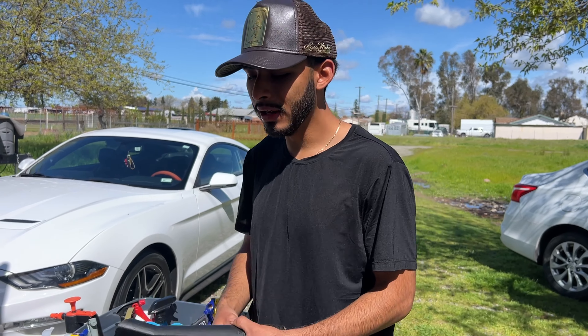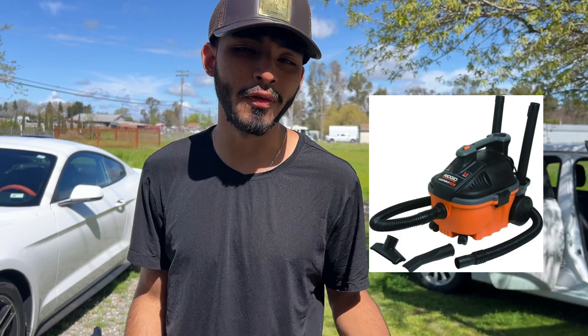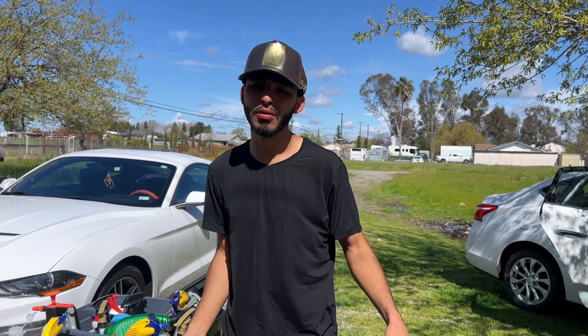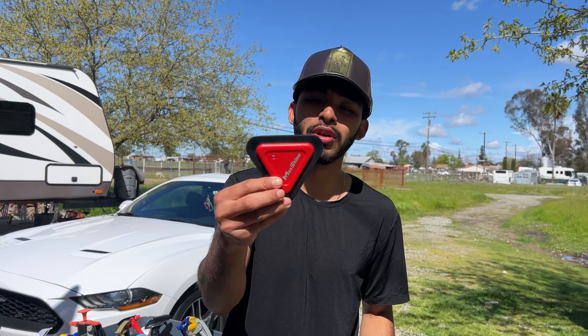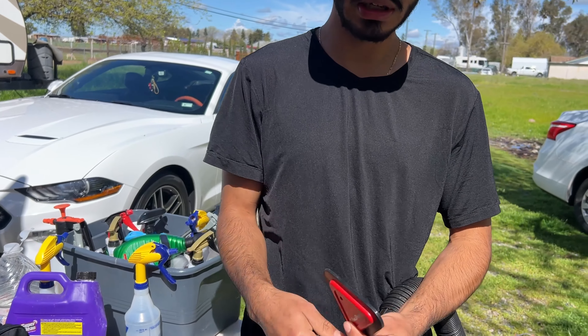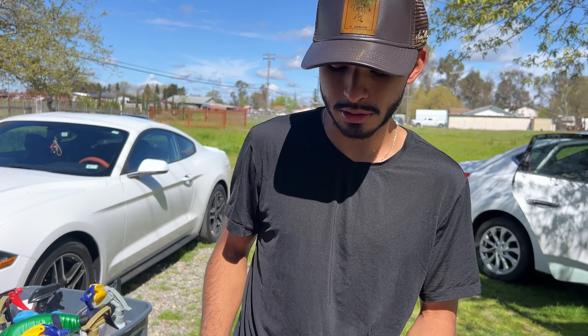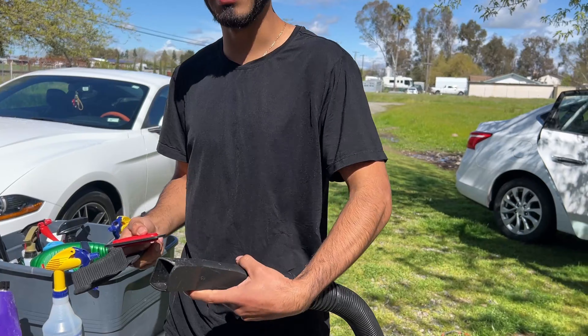All right everybody, I'm set up already. All we're really going to use is this vacuum right here — it's a Rigid portable vac, five gallon. You can get it at Home Depot very easily. And of course we're going to use this little brush right here — we have stiff wire brushes too. This one is going to get into the crevices, and the bigger one will take care of the wide areas. While we brush it, we vacuum it up, which speeds up the process even more.